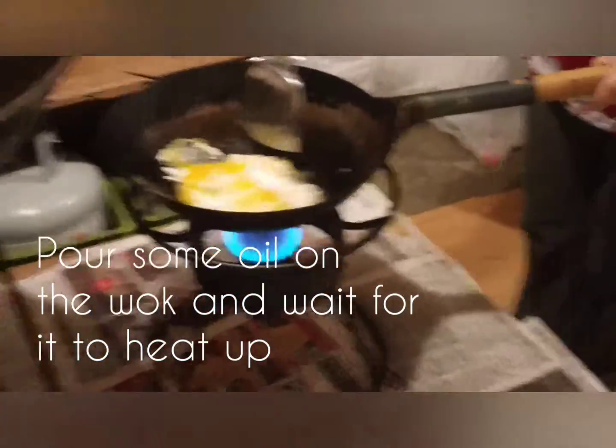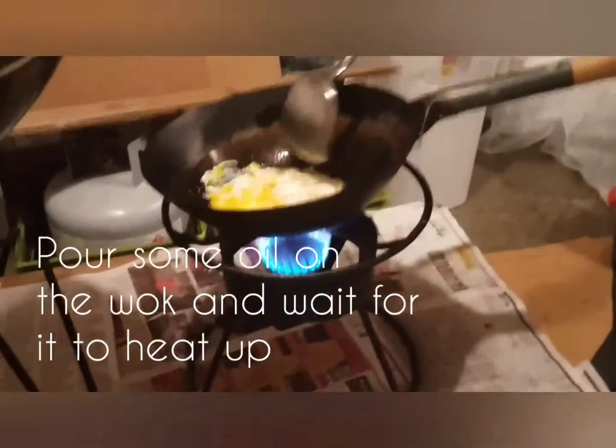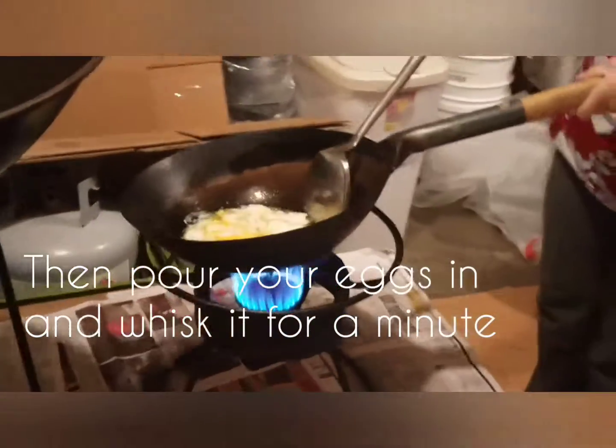Pour some oil in the wok and then wait for it to heat up. Then after that, crack the eggs into the wok and whisk it for about a minute.